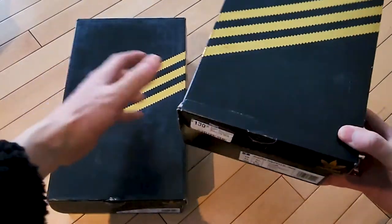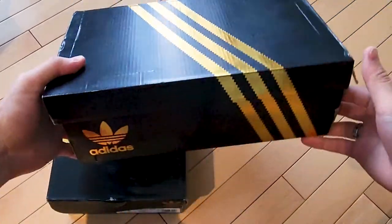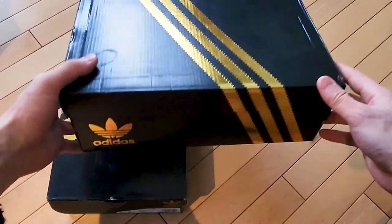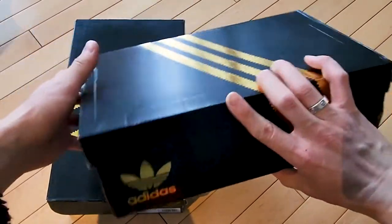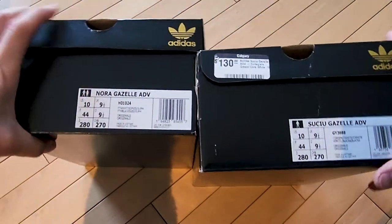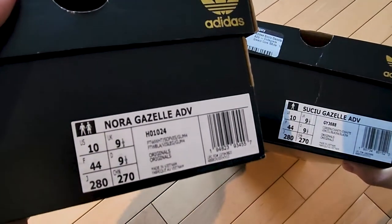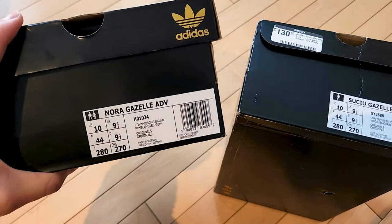Both of the shoes come in this black with metallic gold striped Adidas box. I don't believe all the Adidas skateboarding shoes come in this box - I think it's because these are special pro skater colorways, so they put them in this cool metallic gold and black box.